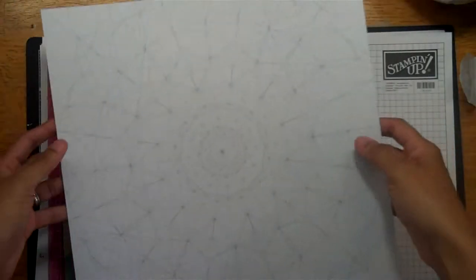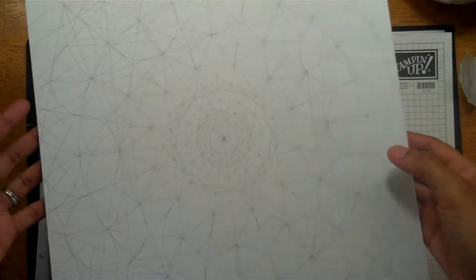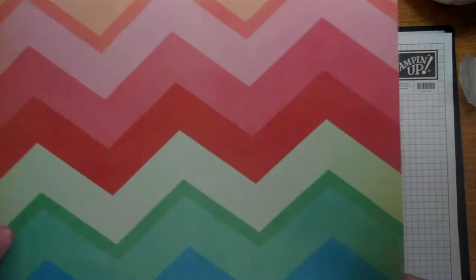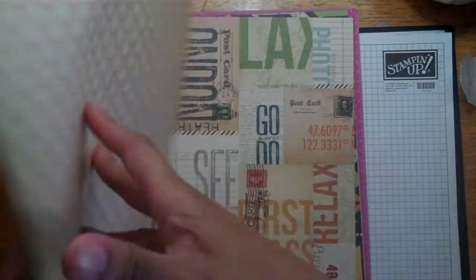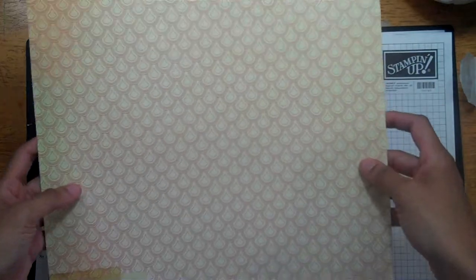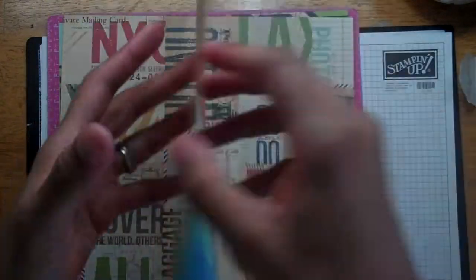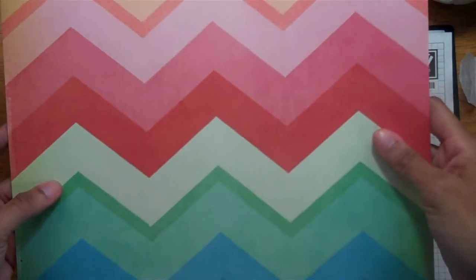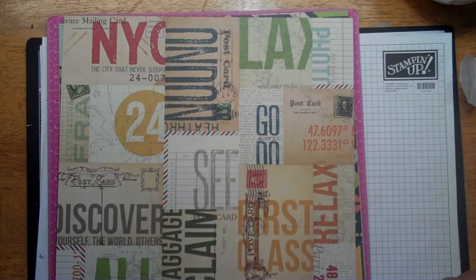I love paper from Poland — apparently I need to find a pen pal there to send me their paper. It's super heavy, feels good. I like Polish paper. The Pier collection — I don't have this collection and wasn't intending to buy it, so it's kind of nice to have a sheet of that. And this paper is called Carousel.